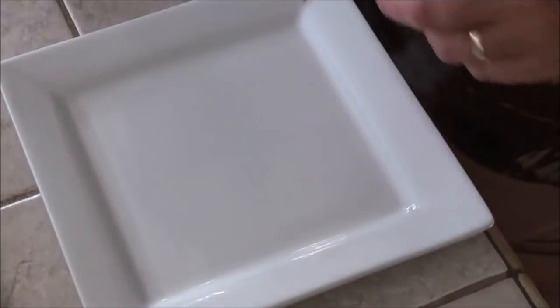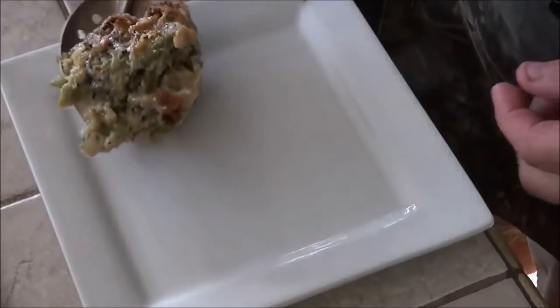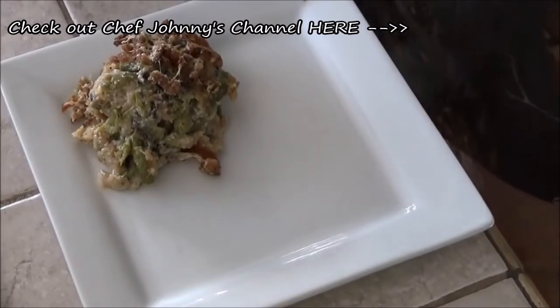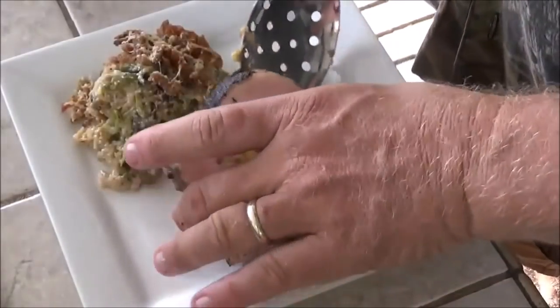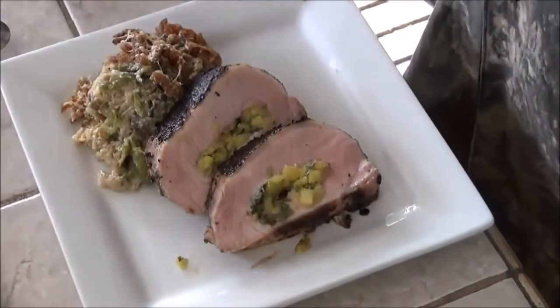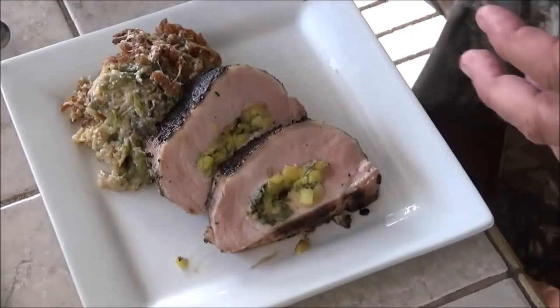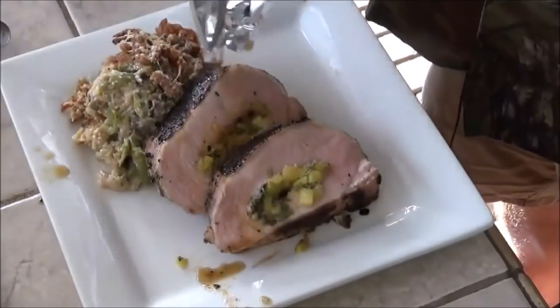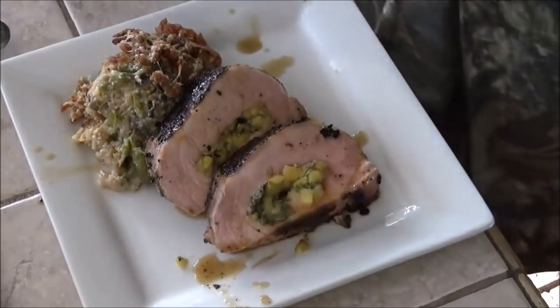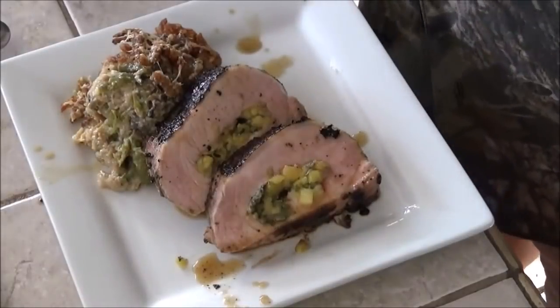Let's plate it up Backwoods Gourmet style. First, coming in here with some of Chef Johnny's green bean casserole — it looks really awesome, that crunchy topping on top, with a little bit of Parmigiano cheese on there. I'm going to grab a couple of pieces of our pork loin stuffed with herbs and pineapple. I got some of the juice — drizzle that right over the top. Let's clean this plate up and give it a little garnish.